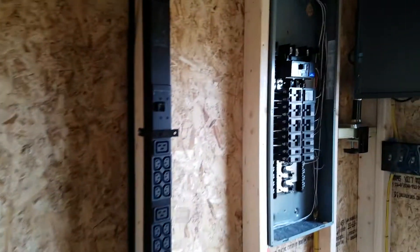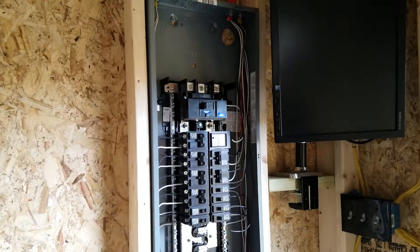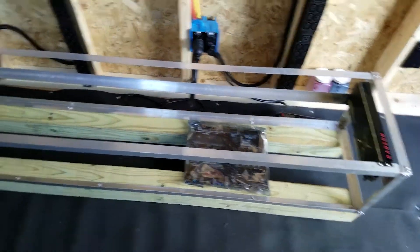Thanks for watching, guys. Hopefully next time I make a video we'll have power to the shed and we can start installing the miners.